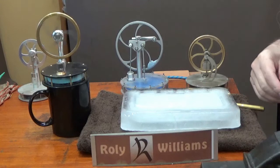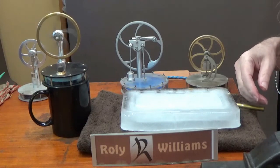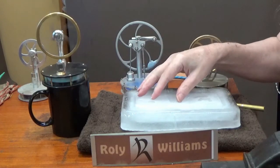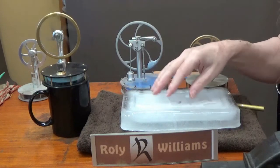We all know that these low-temperature Stirling engines will run quite well sitting on a mug of hot water — that's what they're designed to do. But what is perhaps less well-known is that most of them are quite happy to run in reverse, sitting on a block of ice.